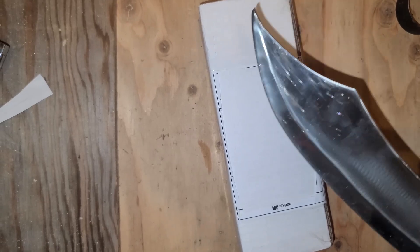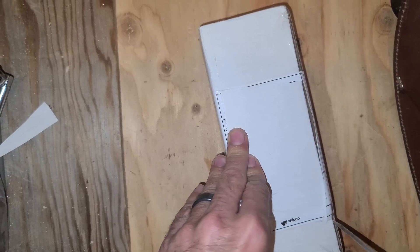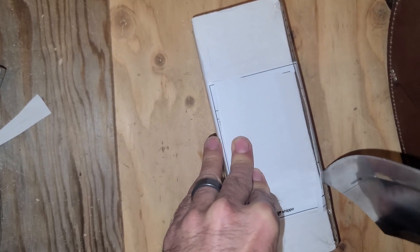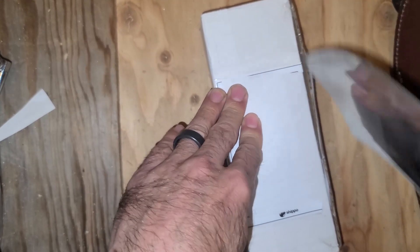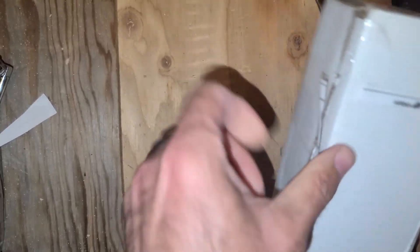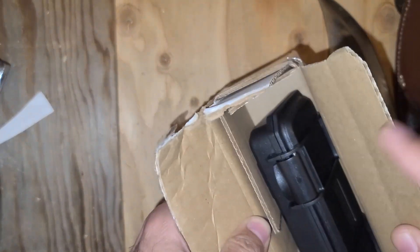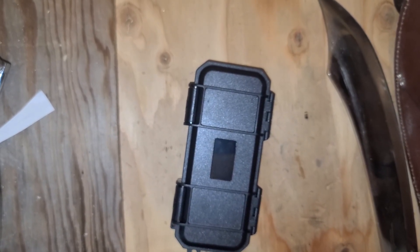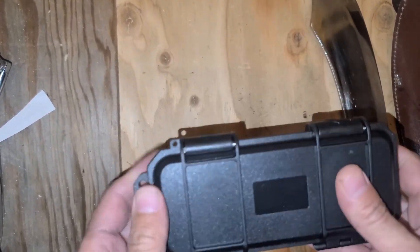Let's see if we can get in here — the tip is kind of gone. Holy crap, hold on. There we go. We have another box. I don't think I'm going to use this to open the plastic box though. What do we got in there?